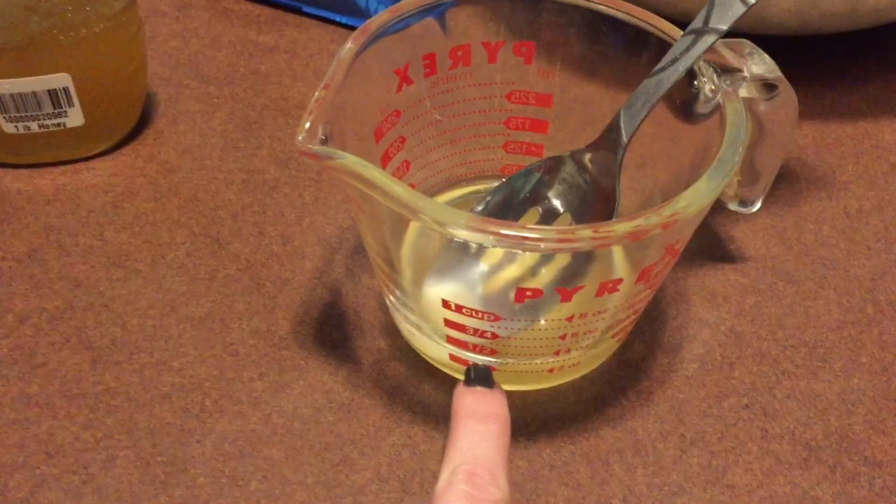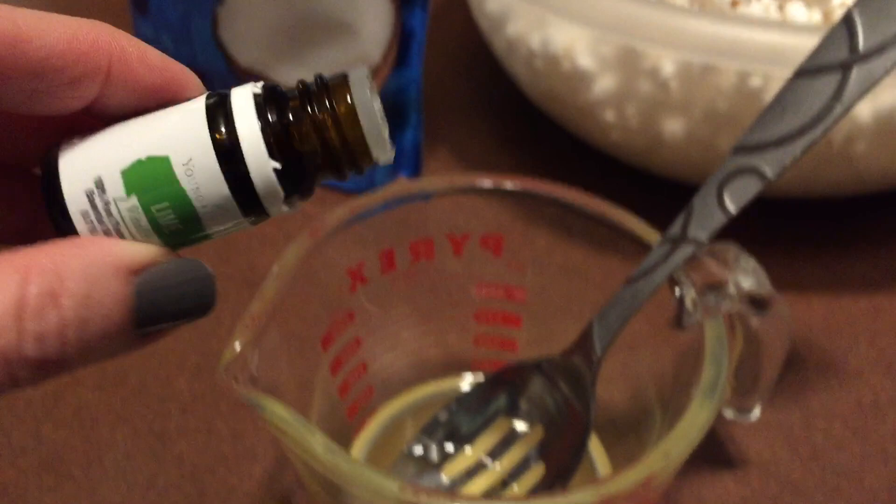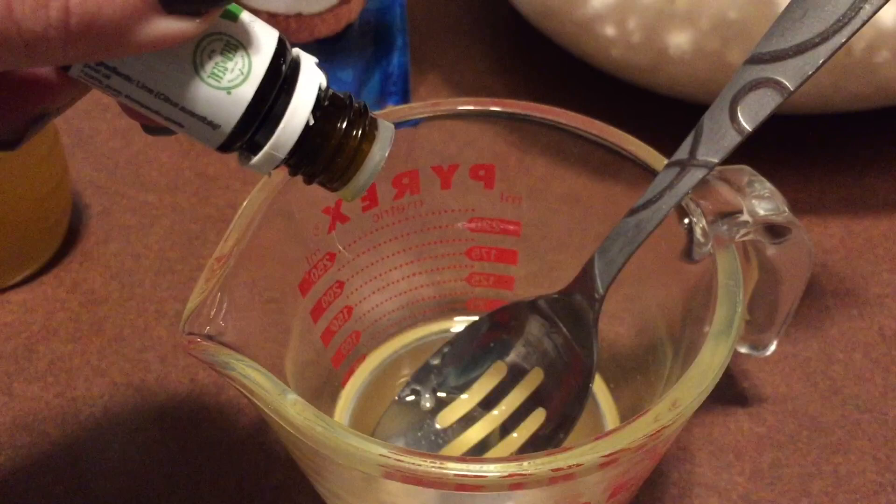I'm going to add a quarter cup of coconut oil and one tablespoon of honey in here. And then we're going to add our six drops of lime vitality oil — one, two, three, four, five, six. And we're going to stir those up.